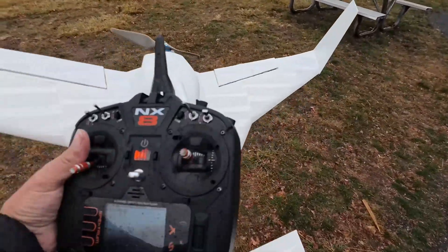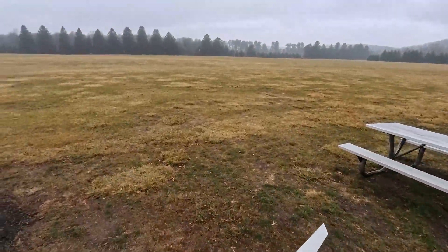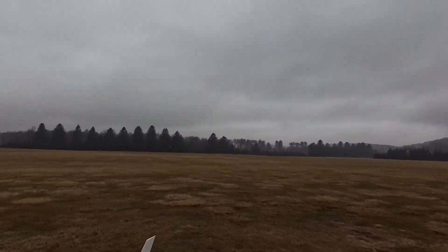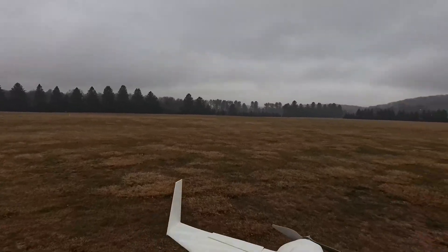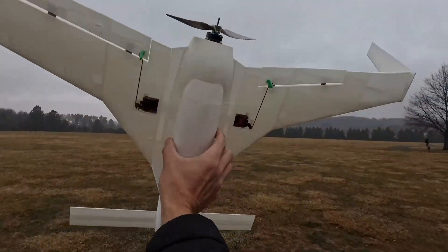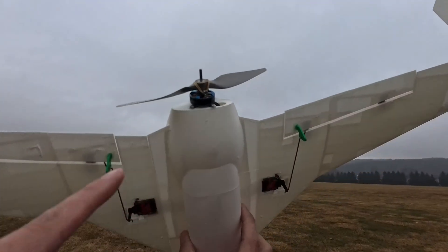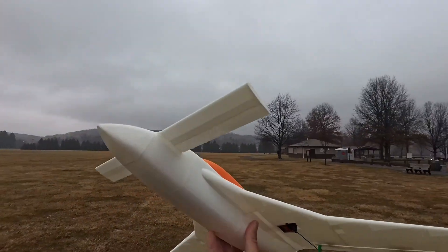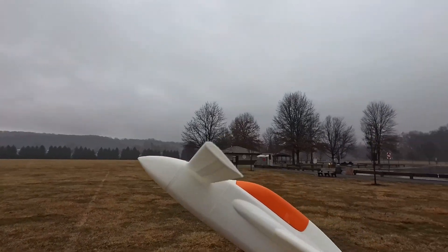I'm in the rain, it is pouring, it is gross out here guys. I've got a 100 3S in here, nine gram servos, and one of these little tiny 1800 motors. All we do is throw it, let's see what happens. I hope the CG isn't too nose heavy.